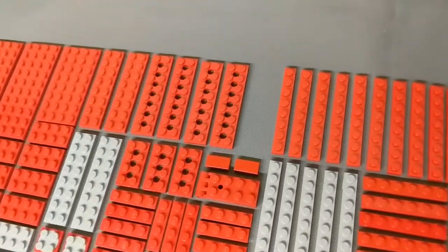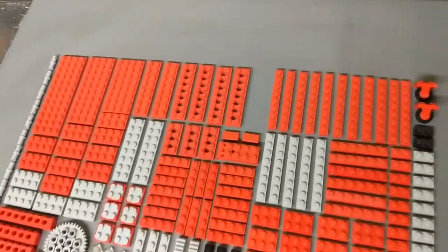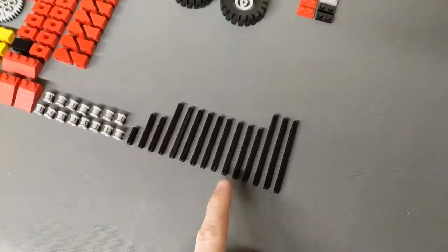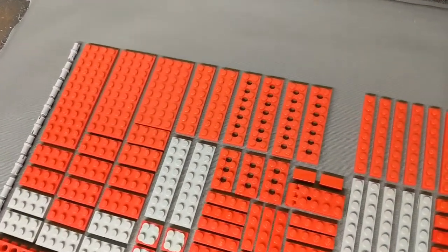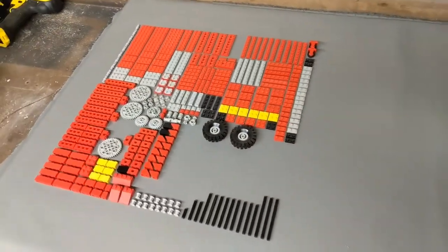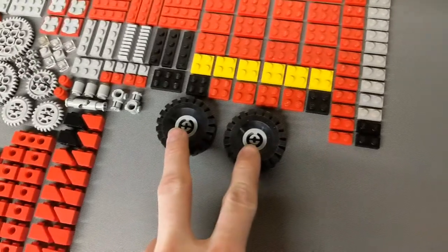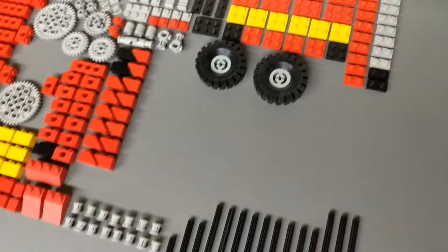The last missing piece is a 2x8 Red Technic plate — just a regular plate but it has the holes in it. Don't know if that's necessary for the build; sometimes you need those holes to run an axle through for stability. It's possible a regular 2x8 plate will work, but specifically matching the inventory piece for piece, I need one more of those. The two small tires and light gray rims — I have both of those.